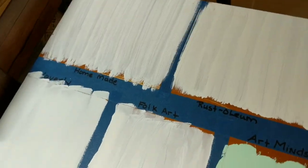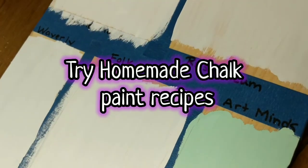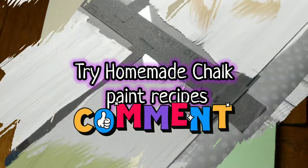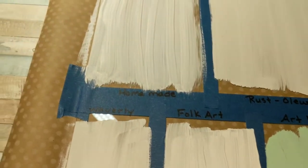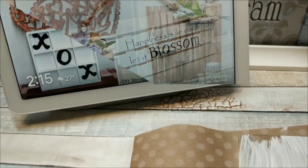If you guys are interested in seeing me do homemade chalk paints and try them all out, let me know in the comments below. Once I was finished applying all the paints to the surfaces, I have my Google timer here for you guys to keep track of the time with me. We're going to let this sit for two hours.